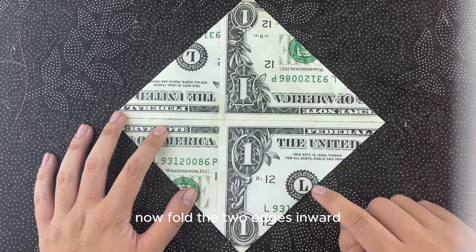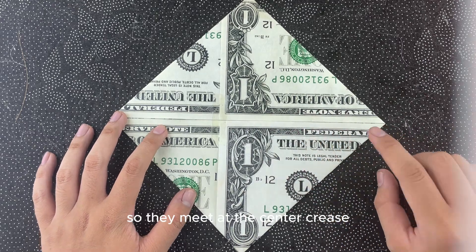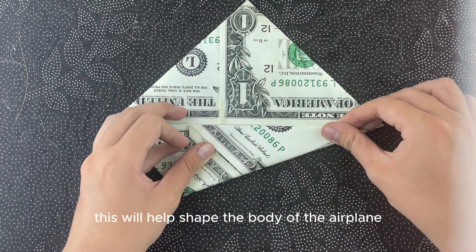Now, fold the two edges inward so they meet at the center crease. This will help shape the body of the airplane.